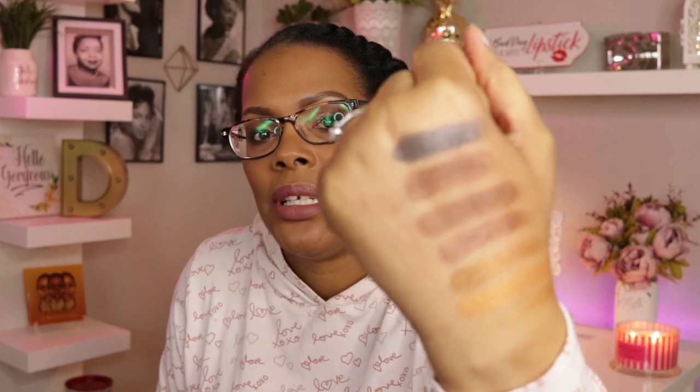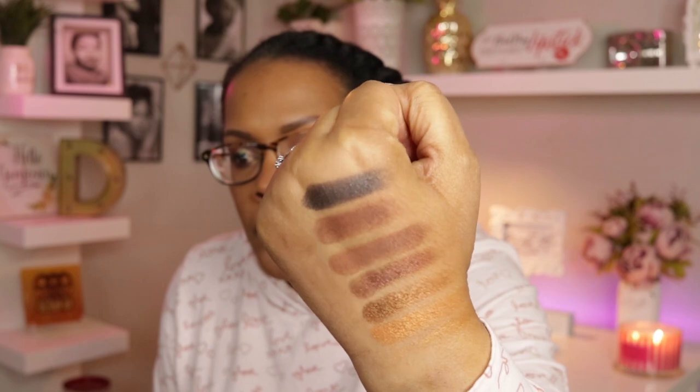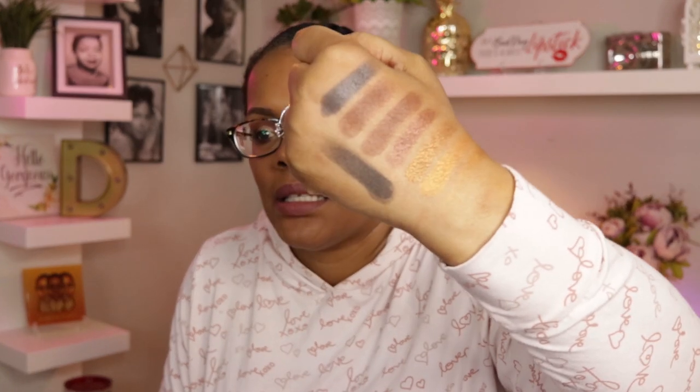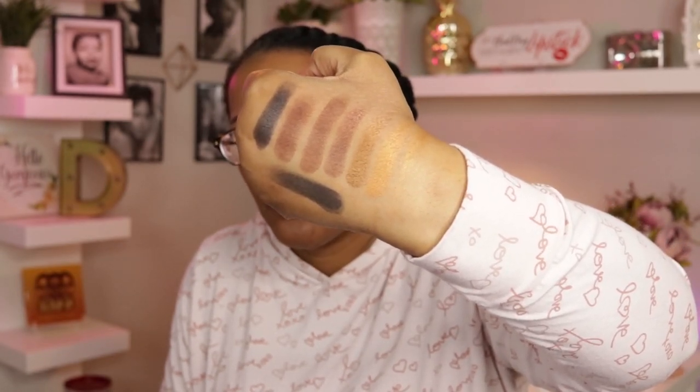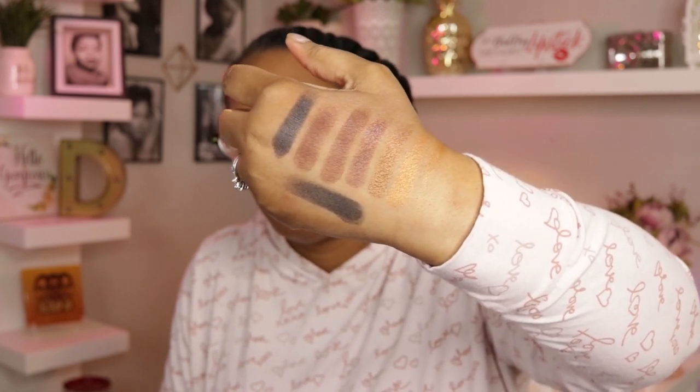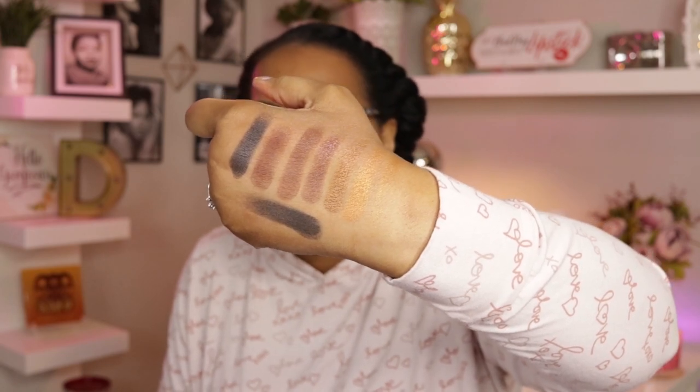The next one is called Night Dip — sort of a shimmery blue-black. I think it has micro glitter in it too, so when I show it it doesn't look deeply dark, but that first swatch was really pretty. And the last one is a matte black — it's a decent black matte. I have had better, but I think this one will be really good for deepening the outer V or doing a smoky eye.